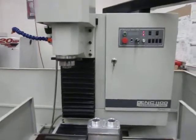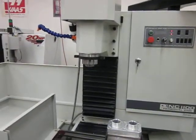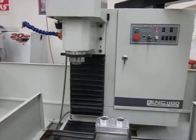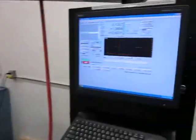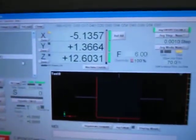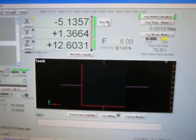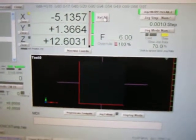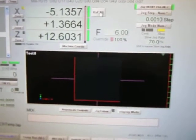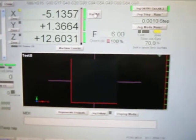We're going to set up the Tormach machine with tool length offsets. We're going to set up three of them today and show you how that can be done. First thing we're going to do is reference all axes. Always a good idea when you're walking up to the machine — that way you're sure that the machine has been referenced recently. Never assume that's been done, because as soon as you hit a limit switch on these Tormachs, it's time to start over.